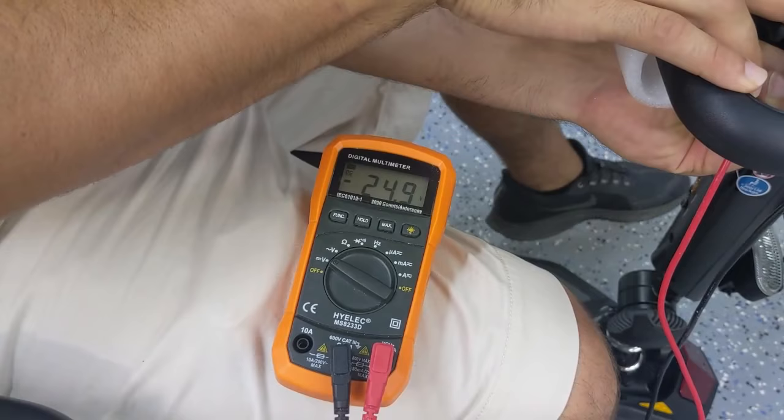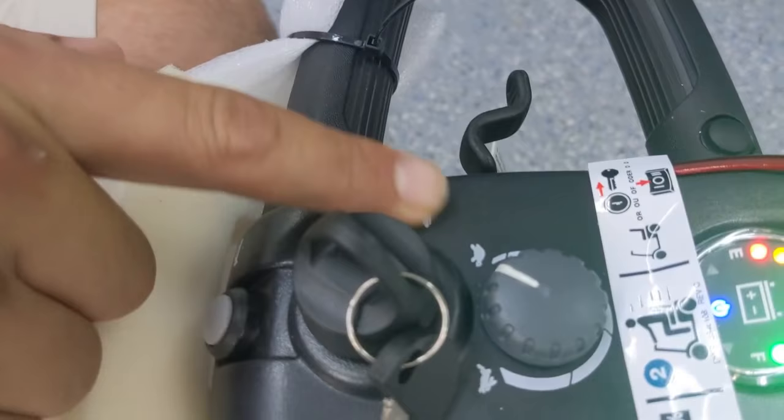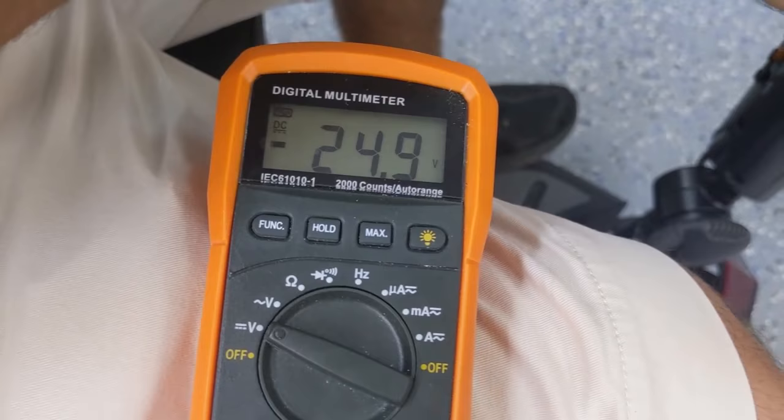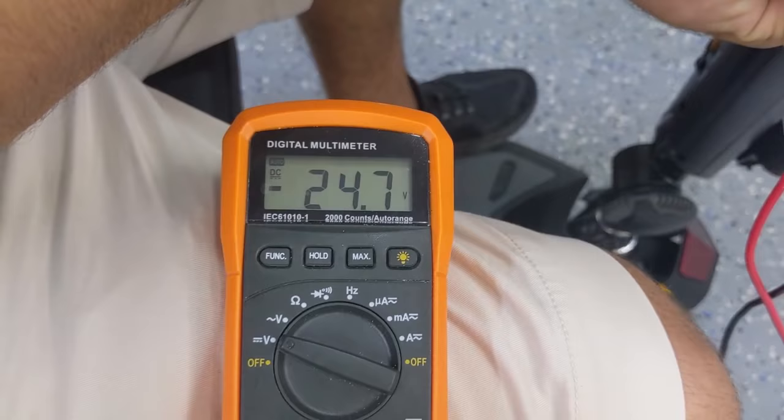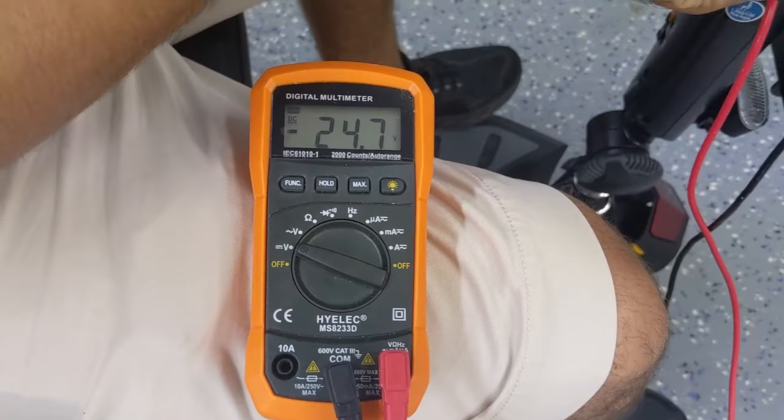Once we have a steady reading of 24.9 volts, I'm going to put the speed all the way down to the slowest setting and keep an eye on the voltage meter to see what happens when I start moving. As you can see, now that I'm moving, the voltage is not going much lower than the full charge voltage — and that's what you want to see. Reversing, you'll see the same thing: the voltage is staying steady above 23. Anything above 22 to 23 volts is good.